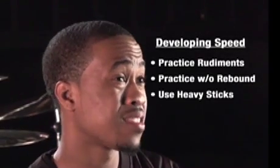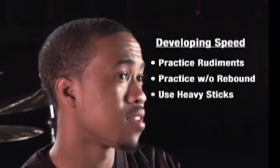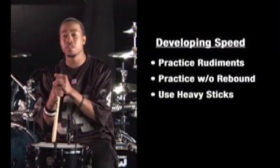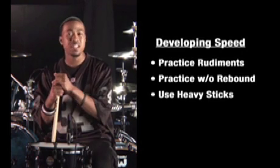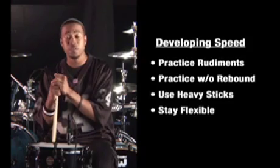I also like to practice with sticks that are a little heavier than what I usually play with, such as marching band sticks. This will help build up the strength within your wrist and arms. I also like to stretch, as it helps out with the flexibility. It all plays a role in developing your speed.